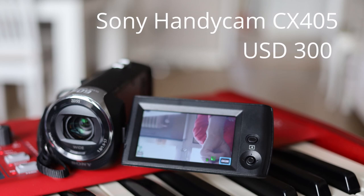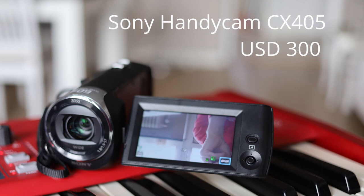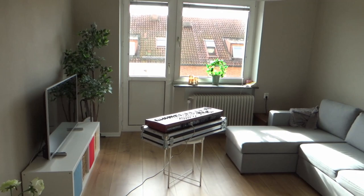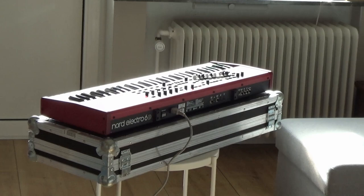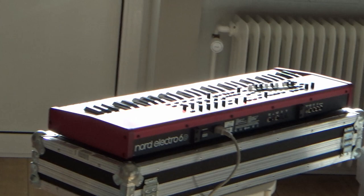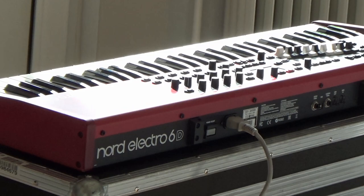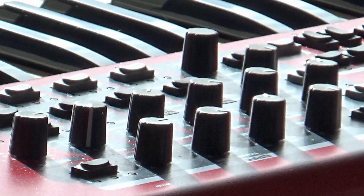Let's start with the cheapest camera I own. This is the CX405 Handycam from Sony, a camcorder. These camcorders are quite comfortable to hold — quite ergonomic — but the standout feature is probably the zoom. Without moving anywhere I can zoom in on the synthesizer, just like so. This is a feature not so important for filming synthesizers but you get quite a cool perspective and effect when you zoom in, and I can go even further.